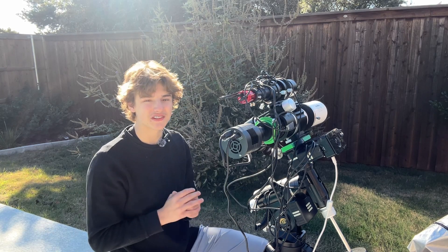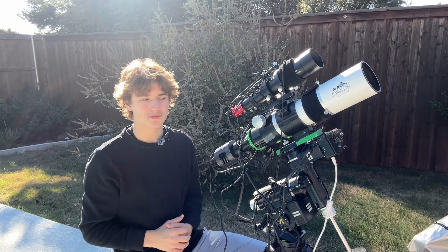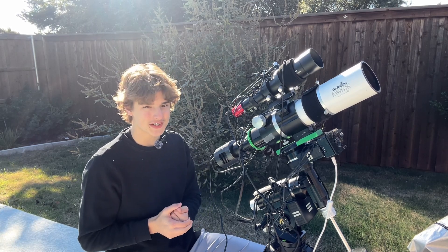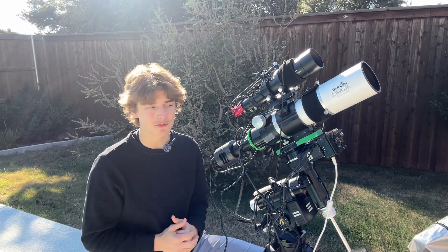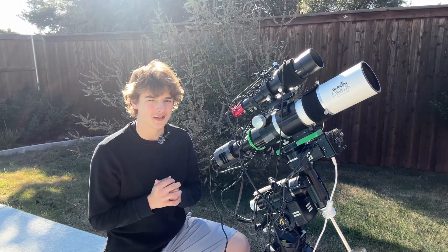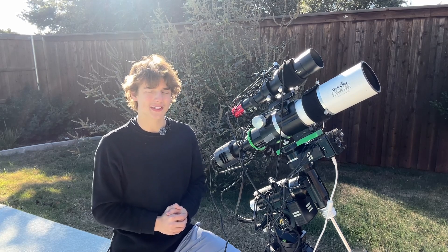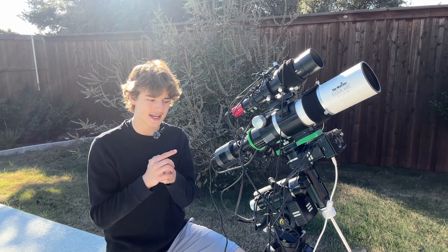I've been testing this camera for the past few days with my Skywatcher EVOLUX 62ED telescope — a 400mm refractor with an aperture of 62mm. What really shines for me is the camera's 14-bit ADC; when it comes to post-processing, I can stretch the image a whole lot without introducing a lot of noise. This telescope is great for faint objects like the Veil Nebula, the Flame and Horsehead Nebula, and even the Andromeda Galaxy. Getting the dust on the outside of the spirals is really hard with normal cameras, but this camera does it really well.